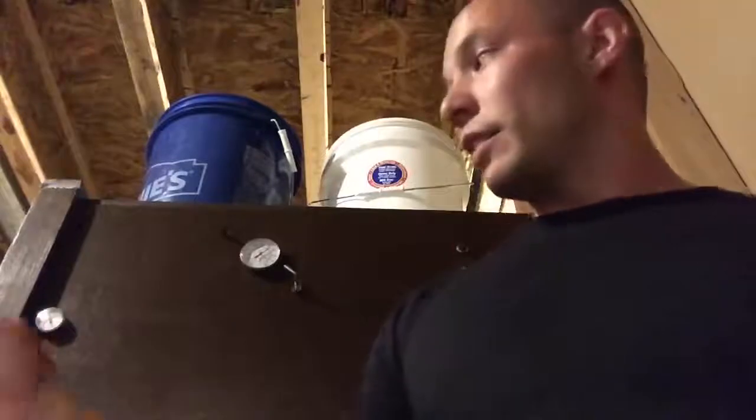Behind me I have a GQF cabinet style incubator. It has two different thermometers on the outside. This one right here is our dry bulb — that tells us our temperature. This one right here is the wet bulb and tells us our humidity.